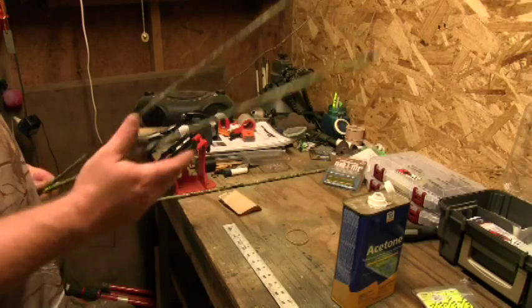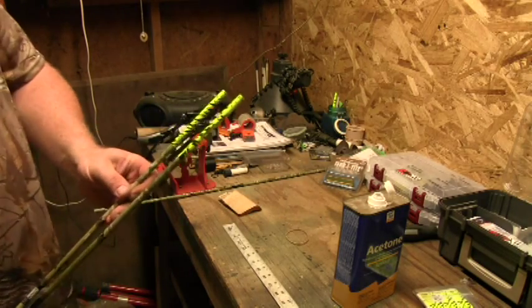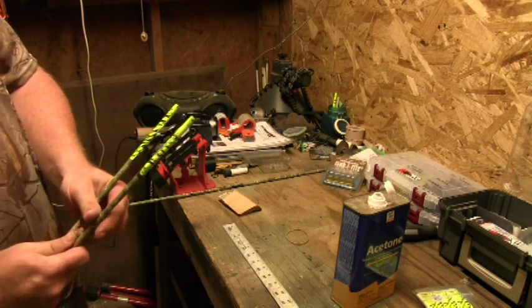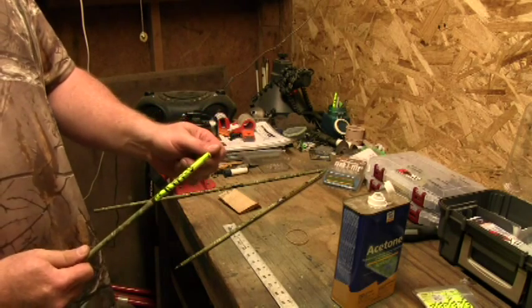I was in my backyard practicing a little bit, and messed up some arrows — some of the fletchings came off. So I went ahead and just took a sharp knife and cut the fletchings off.